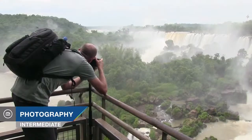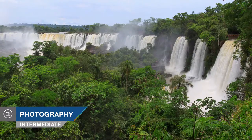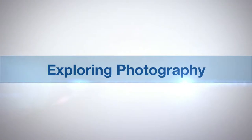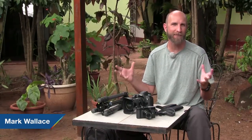In this episode, we'll be shooting Iguazu Falls. AdoramaTV presents Exploring Photography with Mark Wallace. Hi everybody, welcome to another episode of Exploring Photography, brought to you by Adorama, the camera store that has everything for photographers. You can check them out at Adorama.com.